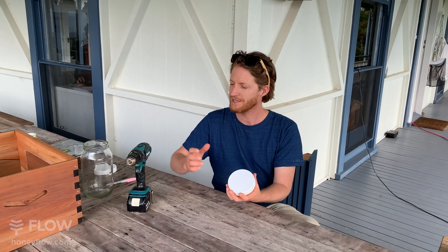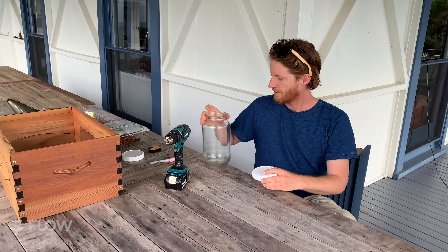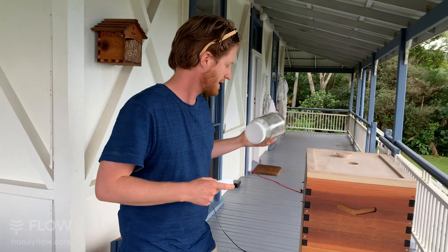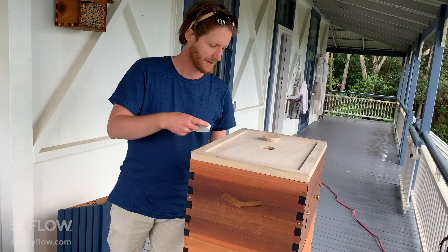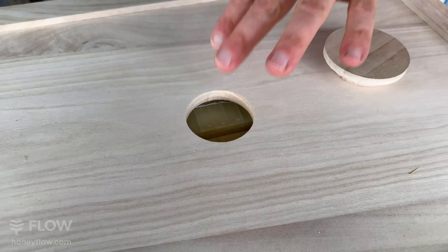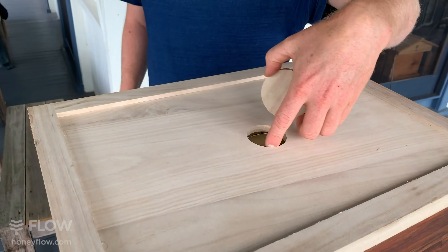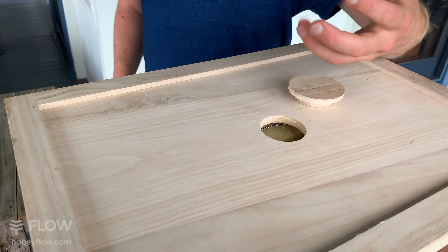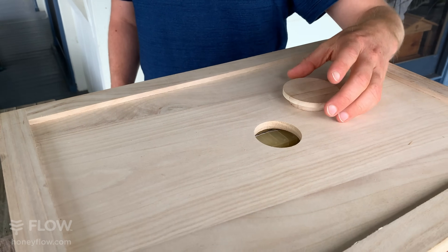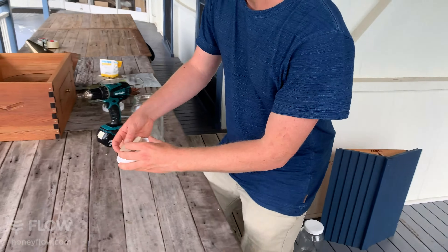For those just tuning in, we're covering how to make a simple bee feeder using a jar and a drill, and I'll also cover a couple of other methods to put under the lid. For the jar feeder — if you've got a Flow Hive like this, you'll notice there's a hole in the inner cover. That hole is designed to take a feeder. Grab your plug to get an idea of the size you'll need to make the holes in the lid.